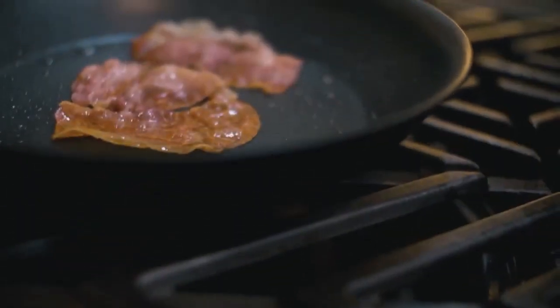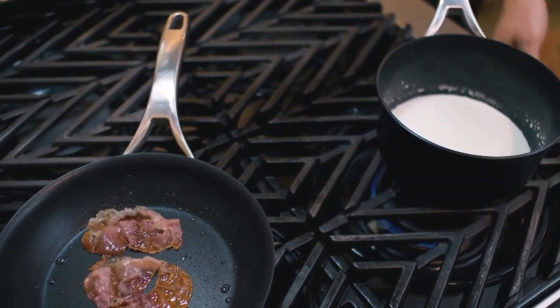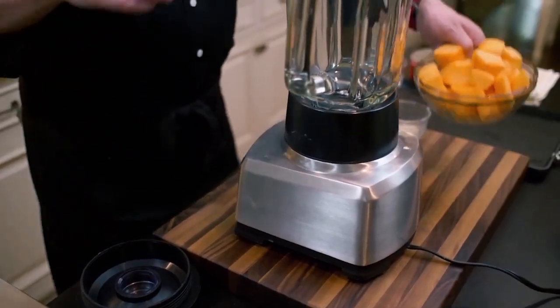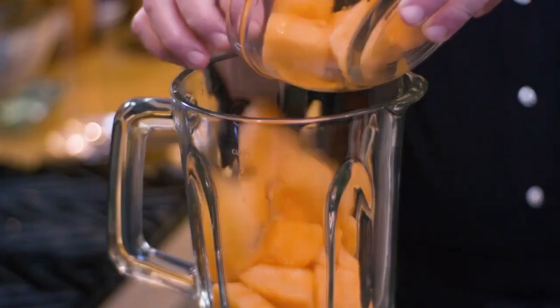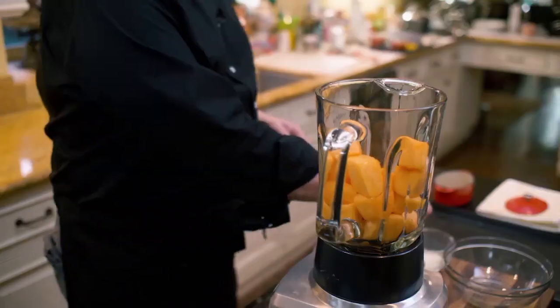Everything is ready. We've got our prosciutto that we're going to chop up into tiny bits. Our cream sauce is finished and reduced perfectly. Now let me show you how to make the soup. In terms of cooking, there's very little to be done. First we go in with the cantaloupe, which I peeled and cut into cubes like this. These days many supermarkets offer the service — you can have the fruit already cut, and if you buy it and use it the same day, this is ideal for you. A little bit of parmesan cheese.